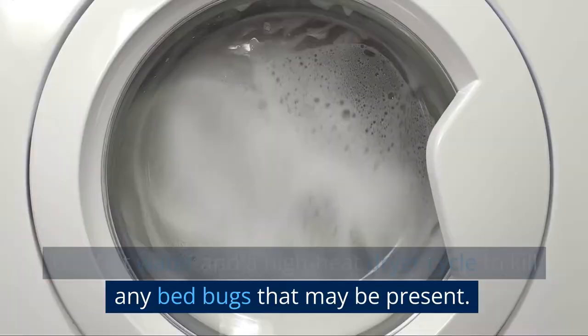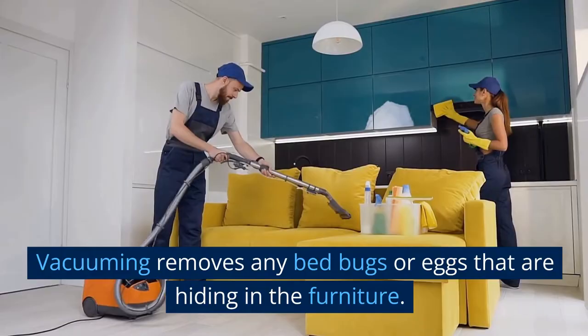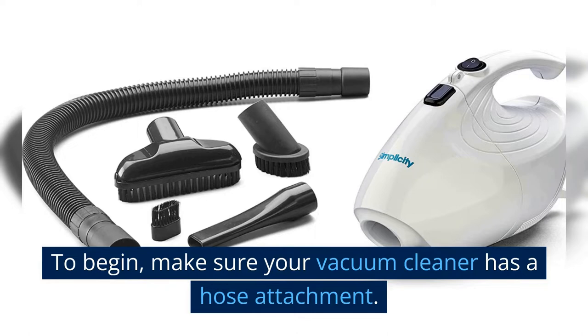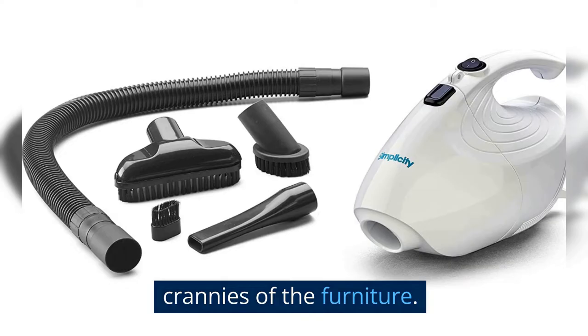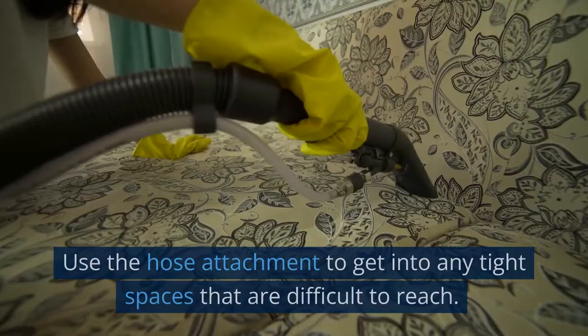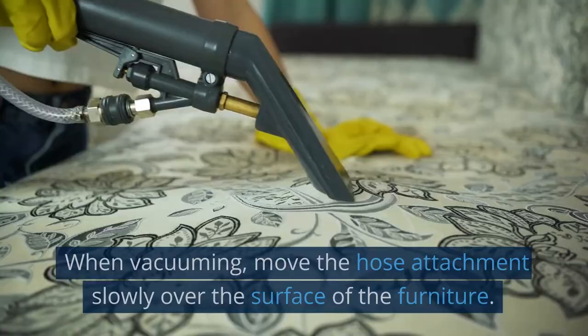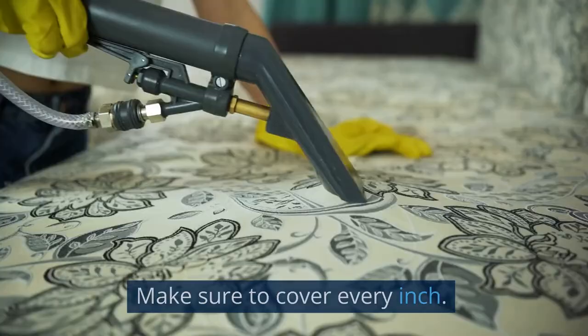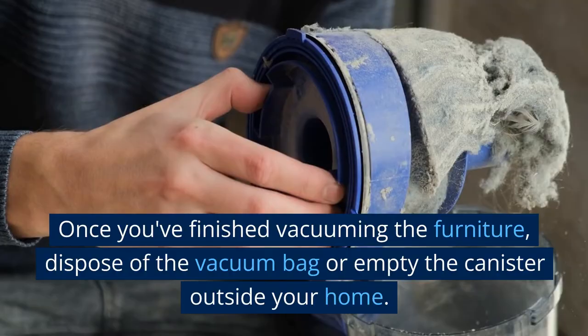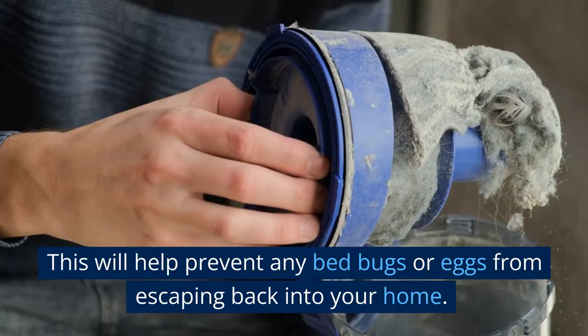Vacuum the furniture. Vacuuming removes any bed bugs or eggs that are hiding in the furniture, as well as debris that may be providing hiding places for them. Make sure your vacuum cleaner has a hose attachment to reach all the nooks and crannies. Start by vacuuming the entire surface, paying special attention to seams and crevices. Move the hose attachment slowly over the surface to cover every inch. Once finished, dispose of the vacuum bag or empty the canister outside your home to prevent any bed bugs or eggs from escaping back inside.